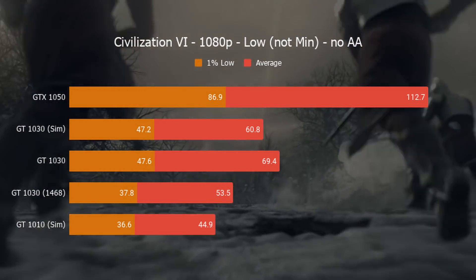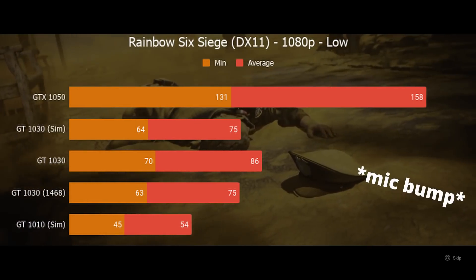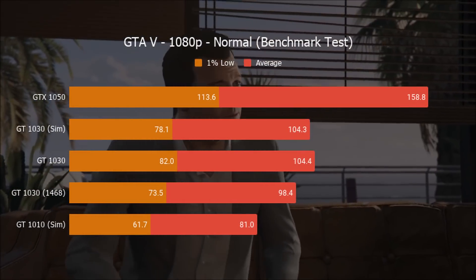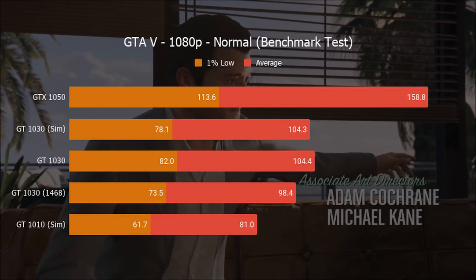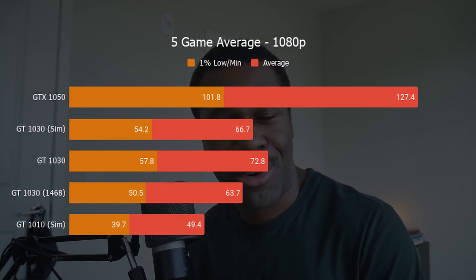Civilization 6 ran pretty well on the simulated GT 1010 — using the in-game graphics benchmark we're looking at over 30 fps, which is more than enough for a turn-based game, and lowering settings could gain a few more frames. Rainbow Six Siege did well on the simulated GT 1030 as well; we're not hitting 60 fps, and you'll be handicapped if you want to play competitively, but it's still enough to enjoy the game. GTA 5 did great at 1080p normal settings — a testament to how well-optimized it is. Averaging all five games, the simulated GT 1010 delivers about 50 fps average, well above 30 in the minimums, minus outliers like Far Cry 5.